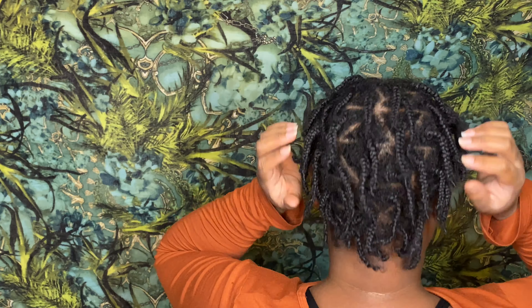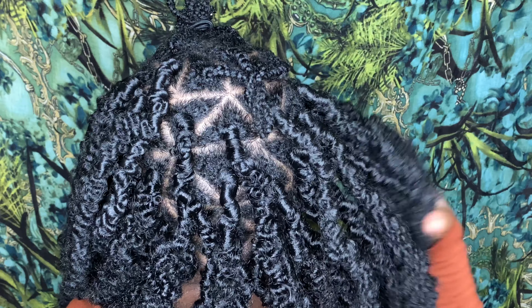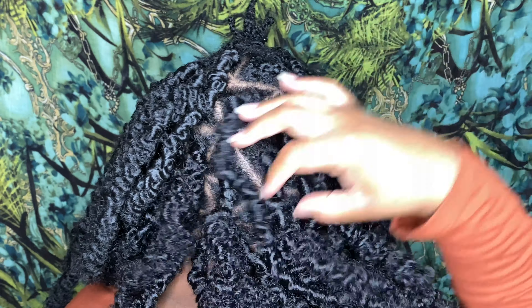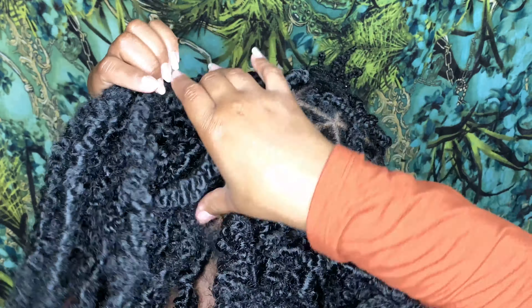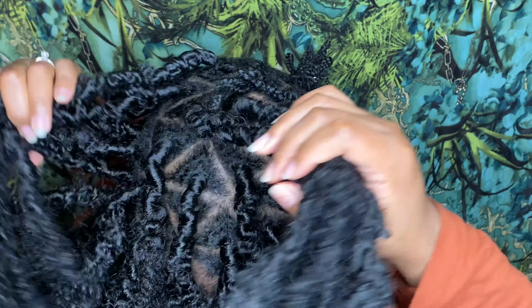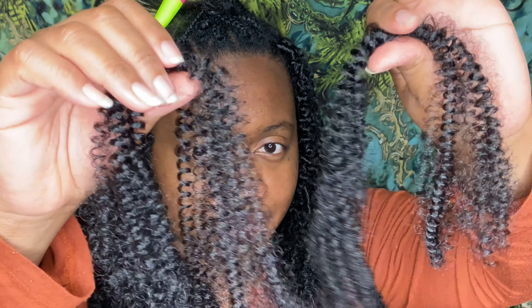Here is my braid pattern. I have triangle parting and I just braided my real hair down. I did most of it off camera because I like to get y'all in and get you out — I don't like to keep you long. This video is repetitive, so it's the same thing you would do in the back that you would do in the front. Make your two pieces and make sure they're nice and fluffed out.